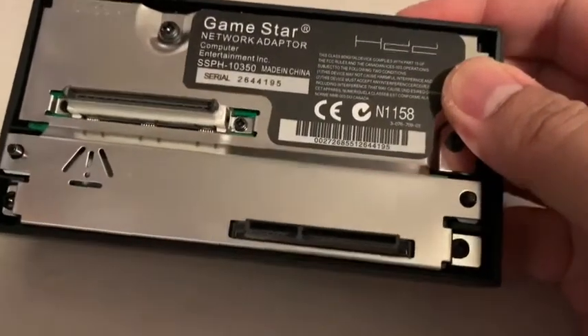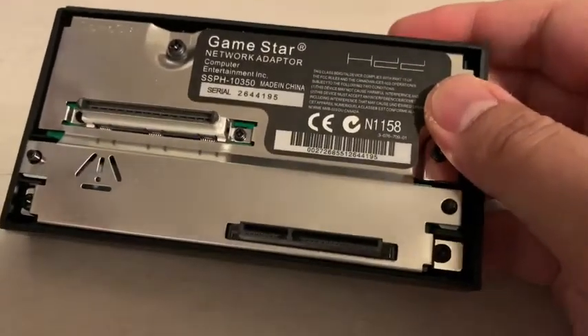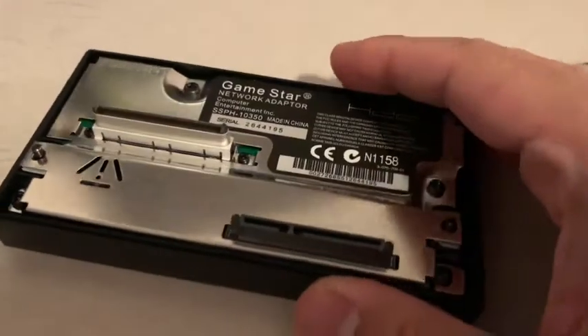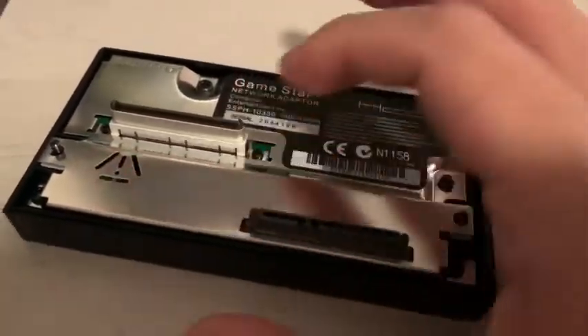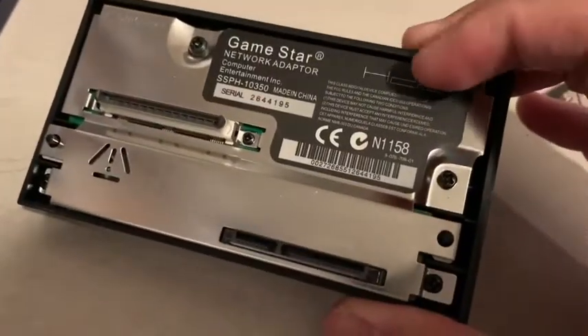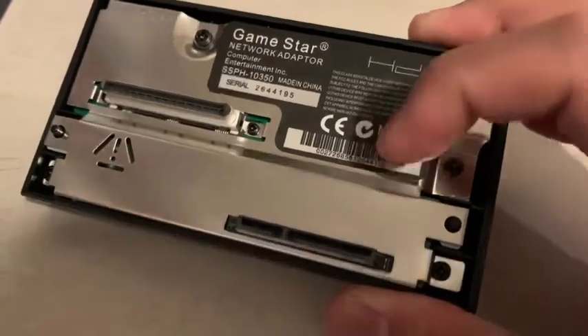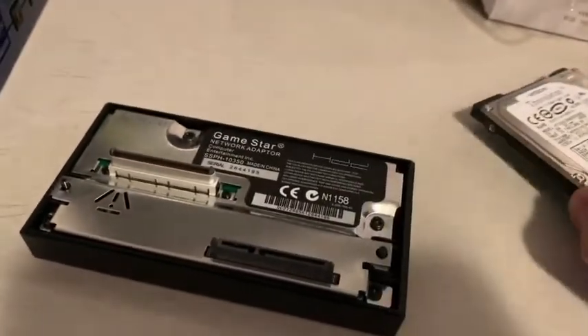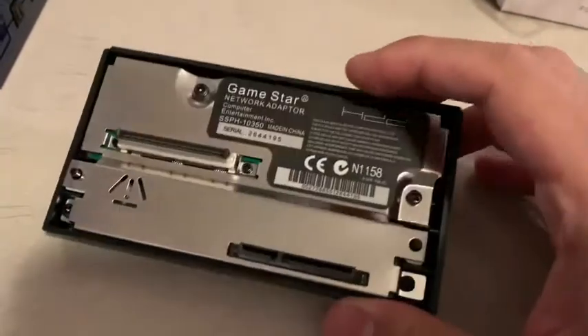It's called the GameStar network adapter. It's basically a newer version of the PS2 network adapter. The original had IDE for the bigger, heavier, fatter hard drives, but this is the network adapter with SATA.